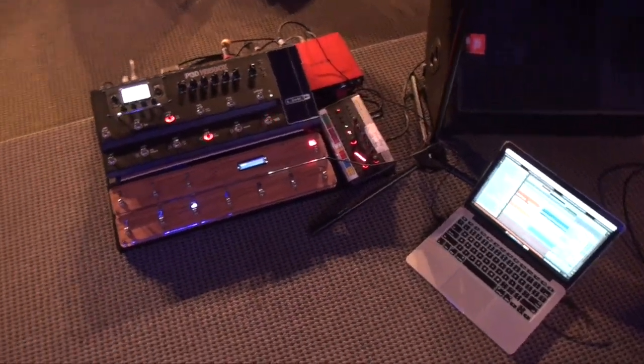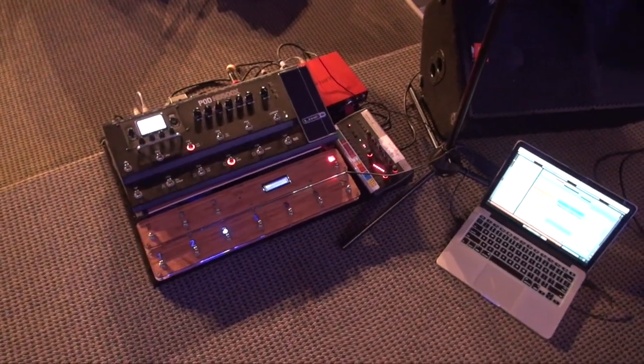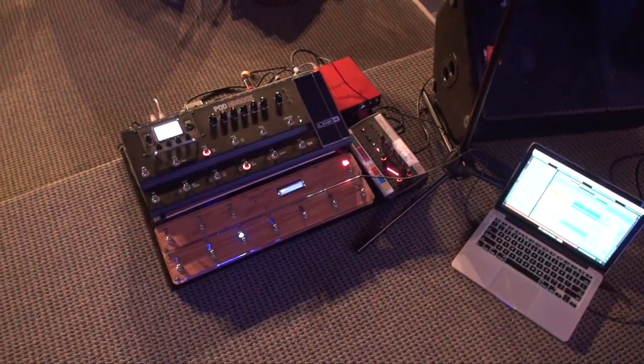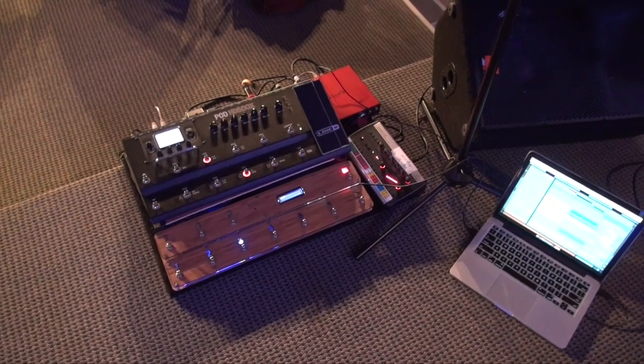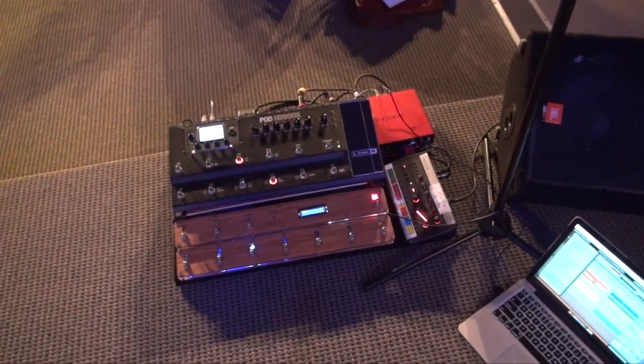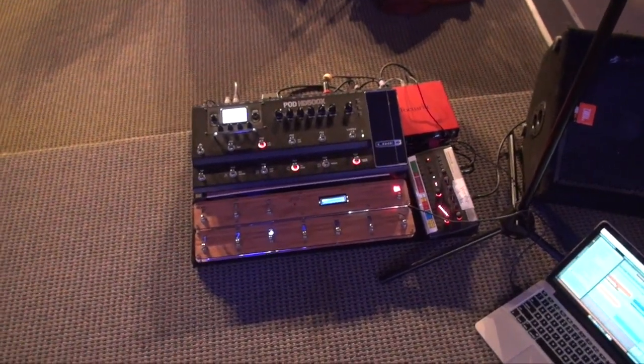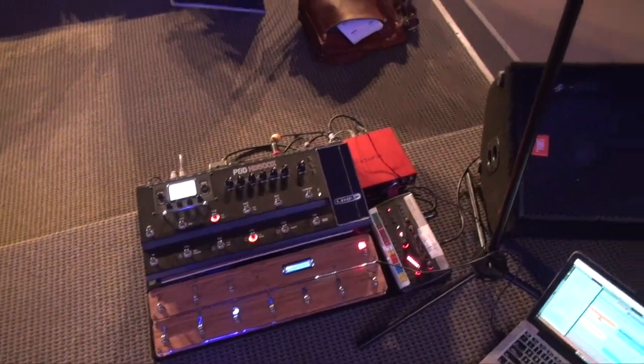I wanted to show my second version of my MIDI pedal as well as just an overview of how I'm running my pedal setup. I've had enough people ask about this that I figured I'd show. So this is my version 2 pedal — my version 1 I made by hand and this one is vastly improved.